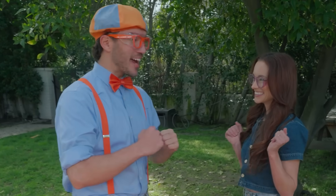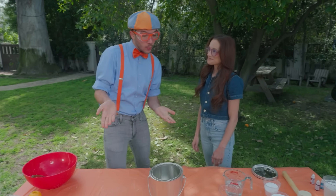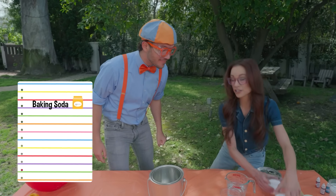Blippi, are you ready? I'm ready. Are you ready too? Yeah! Awesome! Okay, well, what do we need to do the experiment?